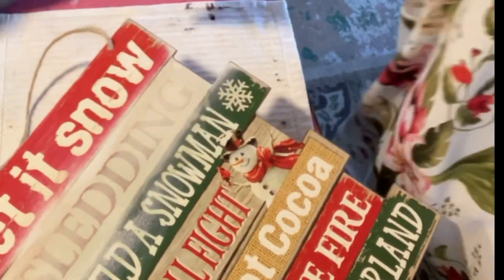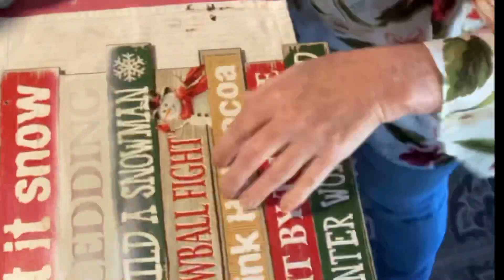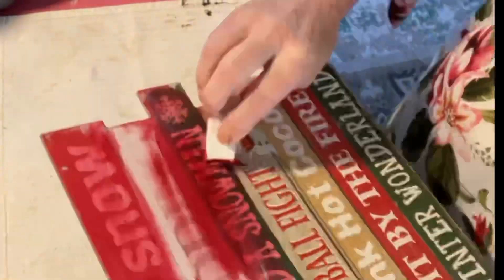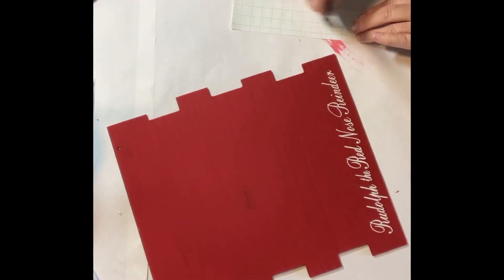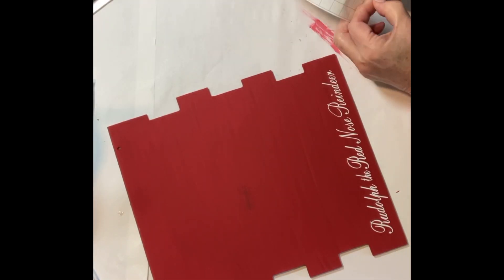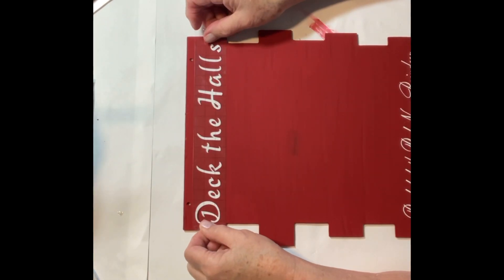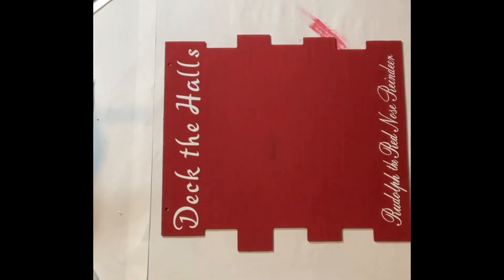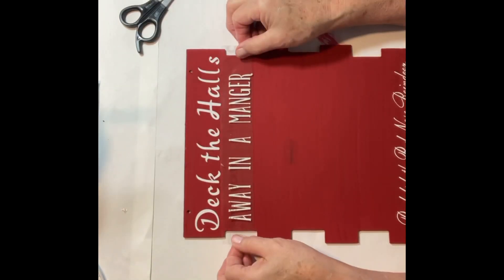Project number four is a Christmas song sign. For this I used a sign from the Dollar Tree, some red chalk paint, and vinyl letters printed on my Cricut. I started by sanding the glitter off the word 'sledding' and removing the jute hanger, then gave it three coats of chalk red paint. Next, I printed out seven Christmas song titles on white vinyl using the Cricut — you can see here I've already applied 'Rudolph the Red-Nosed Reindeer.' Each title was about an inch and a quarter high and eight to nine inches long. Dollar Tree uses this sign pattern for just about every holiday or season, so you'd be able to pick it up almost any time of year.